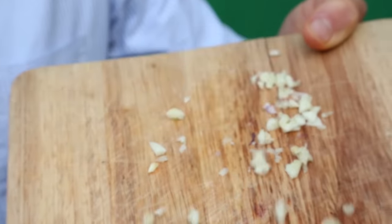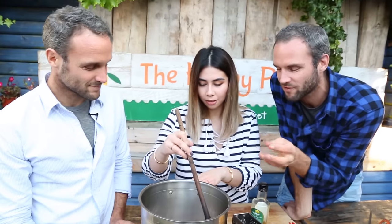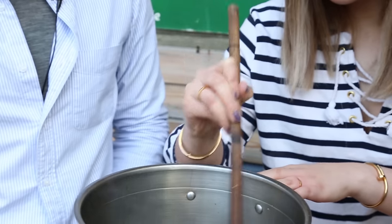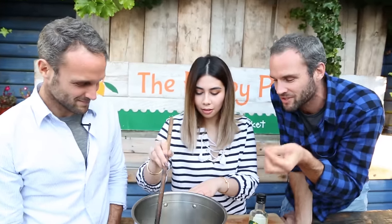Onion and garlic, in they go. Tara's doing a beautiful job here stirring. Your nails actually match the white onion! So with this, you just want to fry the onion and garlic down for probably around four minutes, until the onion just starts releasing that lovely 'I want to eat you' smell. I like when the garlic starts to brown slightly — it just adds a little bit more flavour.